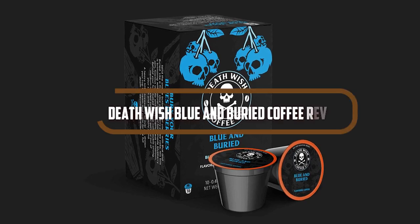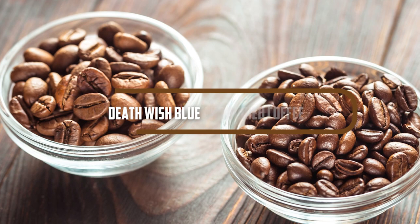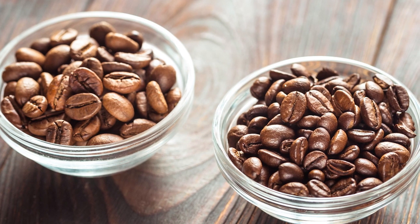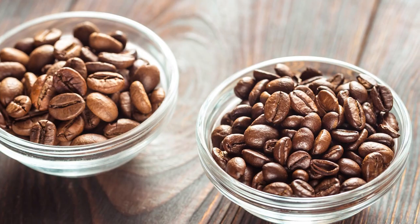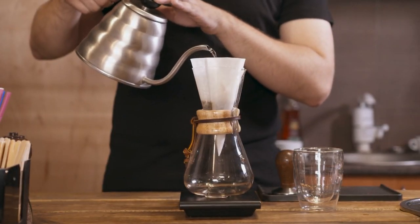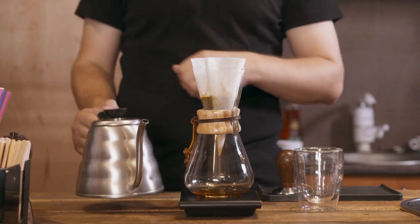Hello and welcome to our channel for a new review episode. Death Wish Coffee is a brand that's known for producing some of the strongest coffee blends in the market, and their latest offering, the Blue and Buried Coffee, is no exception. In this review we'll be taking a closer look at what makes this coffee special and whether it's worth trying out.